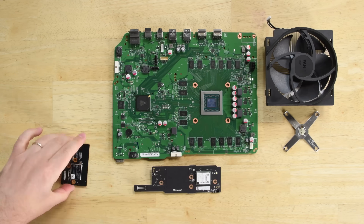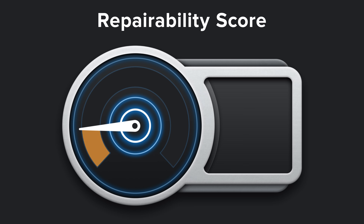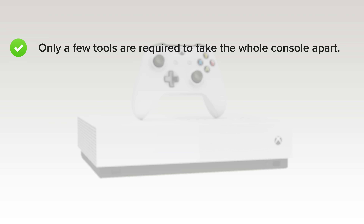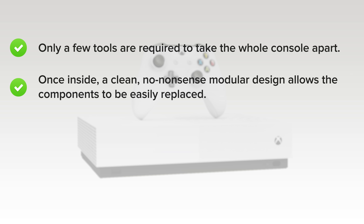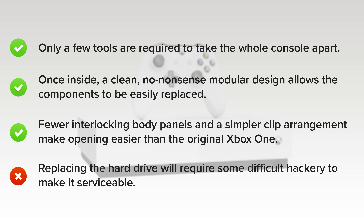With our Xbox One S All Digital version disassembled, it's time to talk repairability. The Xbox One S All Digital scored an 8 out of 10, and here's why. On the upside, only a few tools are required to take the whole console apart. Once inside, a clean, no-nonsense modular design allows the hard drive, fan, heatsink, PSU, wireless board, and front daughter board to be easily replaced. Fewer interlocking body panels and a simpler clip arrangement make opening this generation of Xbox easier than the original Xbox One. But on the downside, replacing the hard drive will require some difficult hackery to make it serviceable.